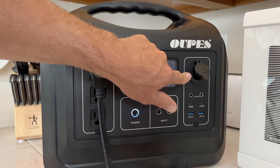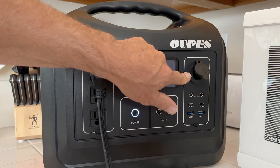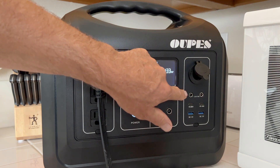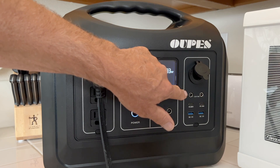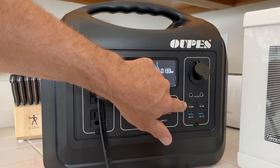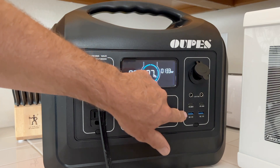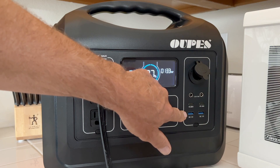Above that is the 12 volt 10 amp accessory port, which works just like the accessory ports in your vehicle. Below this are two 12 volt 10 amp DC 5521 ports, and below that are two USB-C ports — one is 18 watts and the other is 60 watts. And here we have our standard USB-A 3.0 ports.